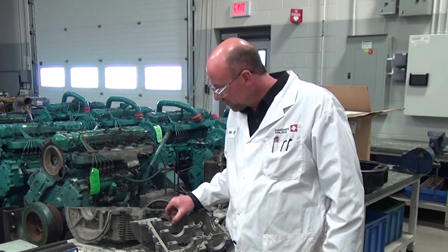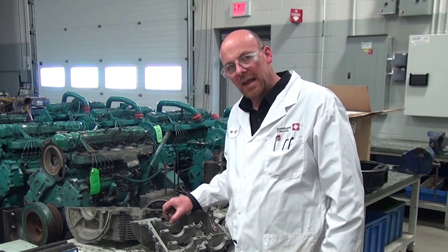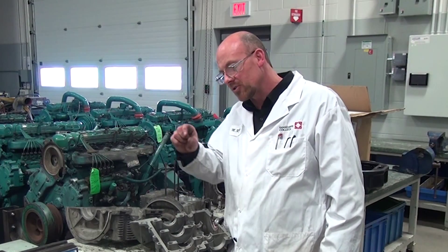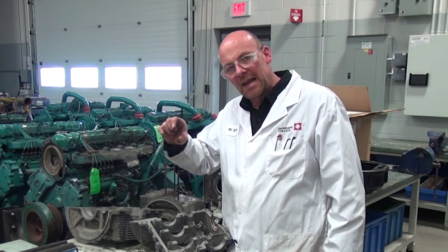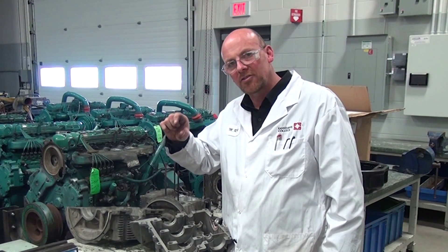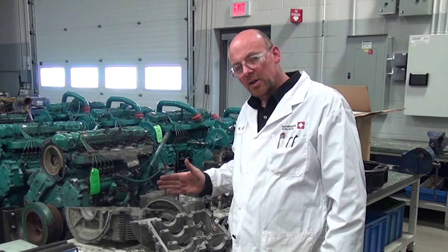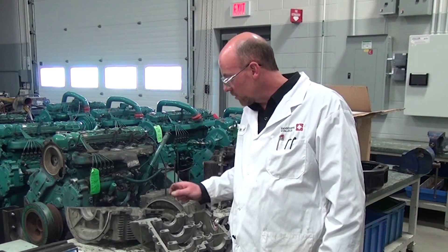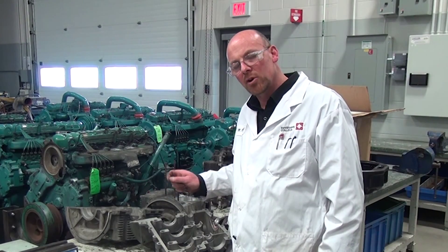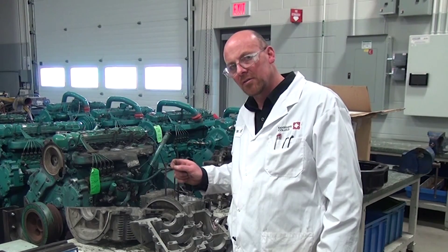We also have on this particular manufactured engine a thrust flange that's in the case, which determines the overall dimensional thickness of the flange that's on the thrust bearing. That can help support and control the end float when the engine is reassembled, along with the shims that are put behind the rear main bearing and the flywheel — we'll talk about that in another video segment.